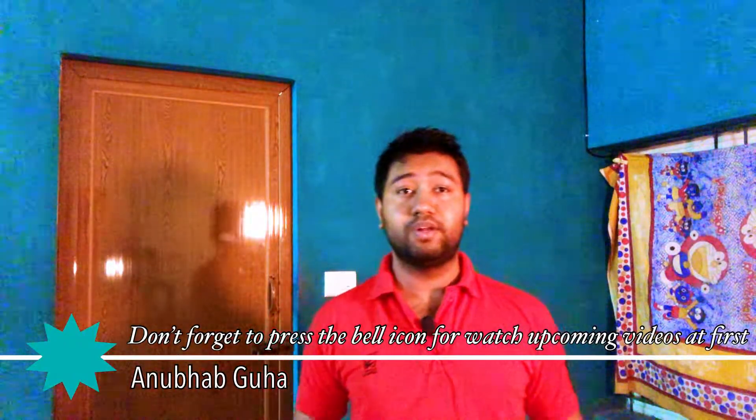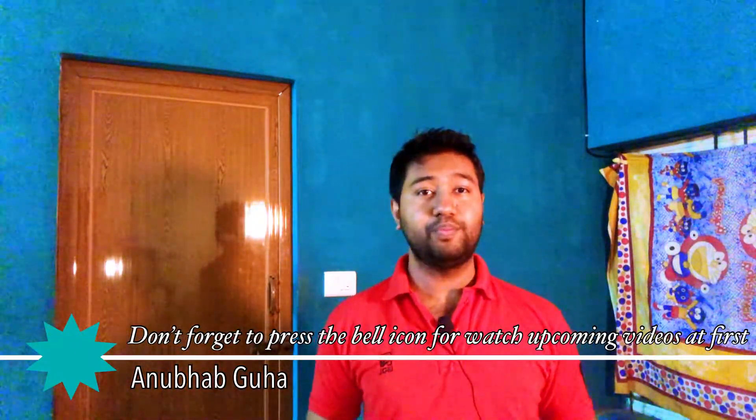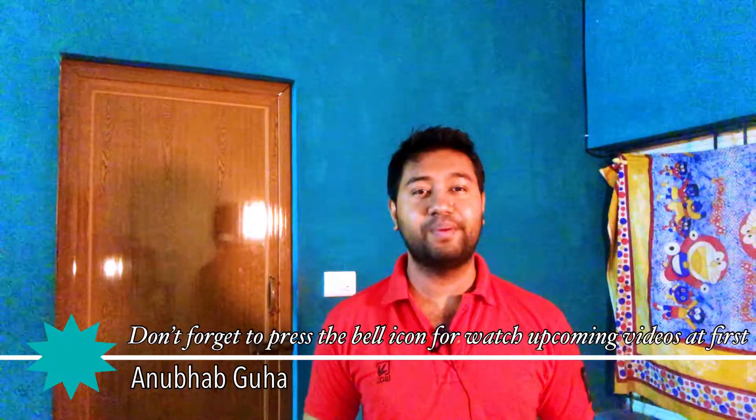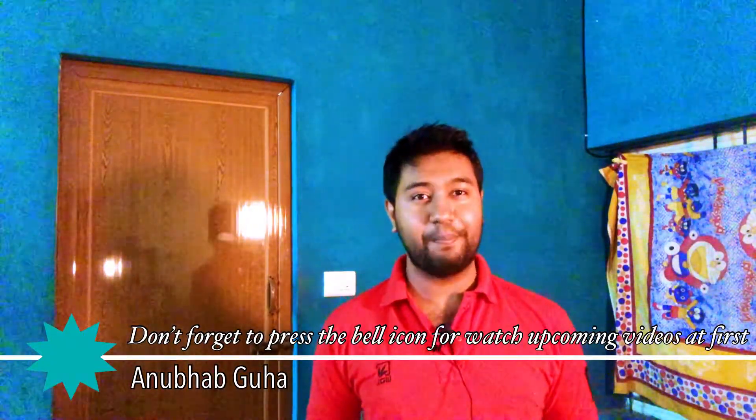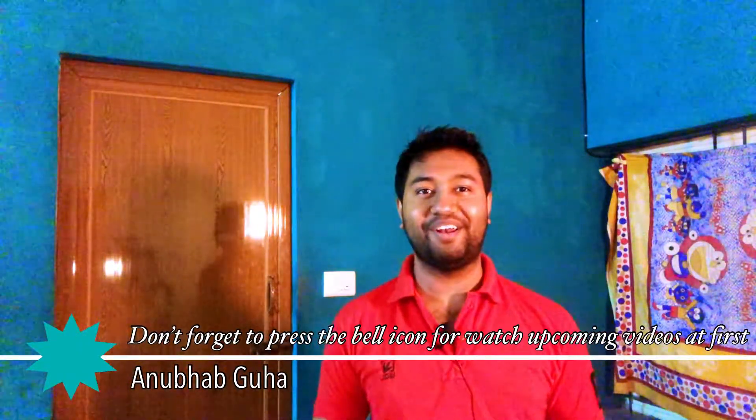Hi friends, I am Anubhav. Welcome to my new episode. So today I am going to show you how to prepare a worldwide famous Japanese matcha tea. So let's start the video and I think you will enjoy it a lot.